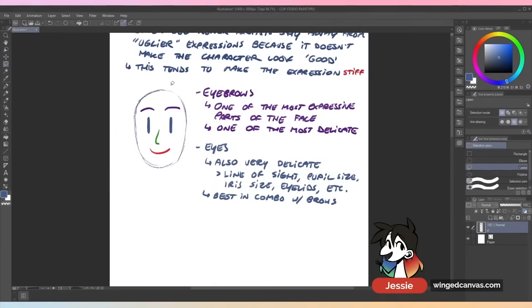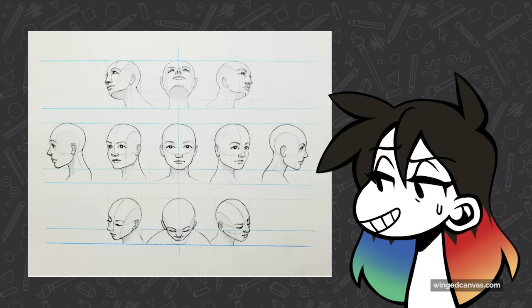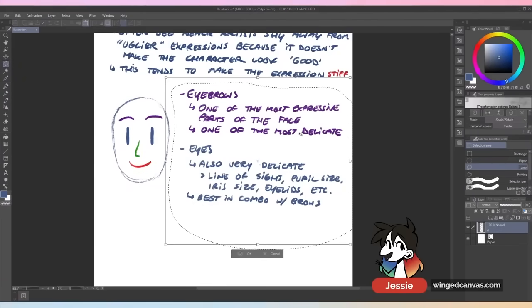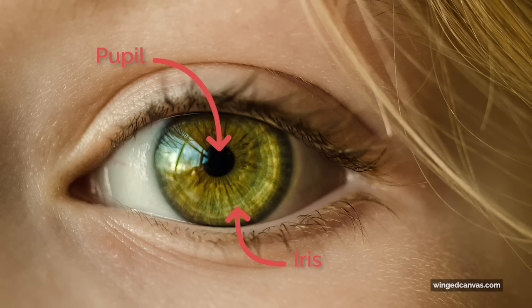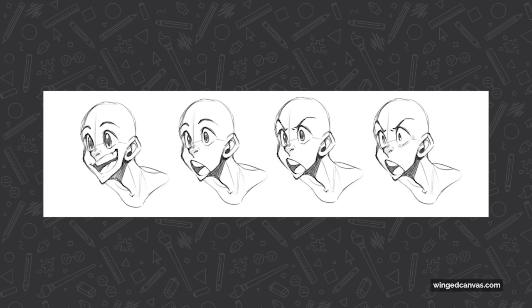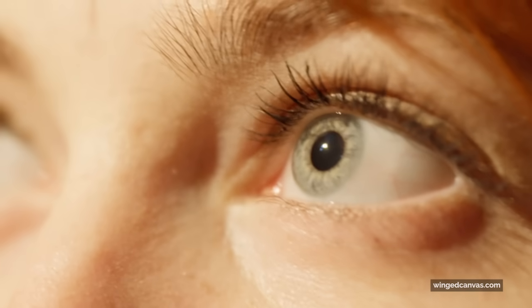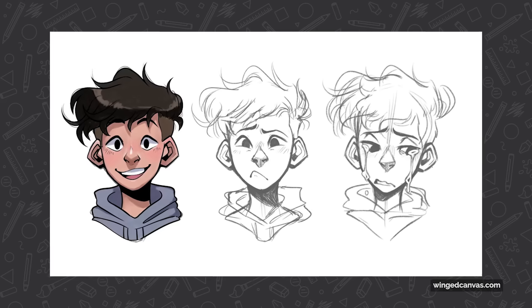Eyes are also really delicate. One thing I see a lot of people mess up — which you wouldn't expect — is line of sight. Sometimes your eyes just are not looking in the correct direction, so please double-check that. Make sure they're looking in the same or proper direction. Pupil size matters too — sometimes just adding or taking away pupils does a lot. Your iris is the colored portion; sometimes it gets really big. Eyelids also matter — are they half-lidded, squinting, or wide open? Eyes are tough to get right and work best in combination with eyebrows.